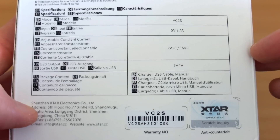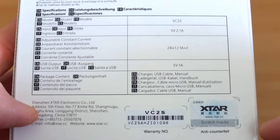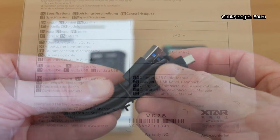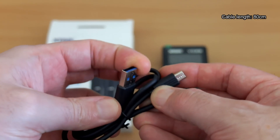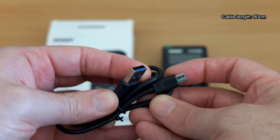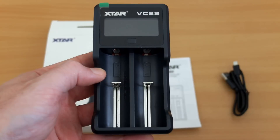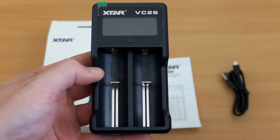I'm just showing you the box to give you an idea of the spec. You can see we have a charging speed of up to 2 amps. The cable included is now micro USB, 80 centimeters in length, and that's the user guide which I'll put up on screen a bit later.